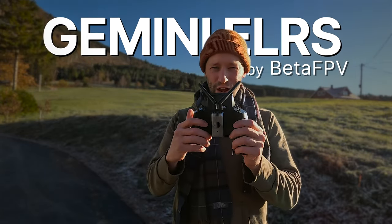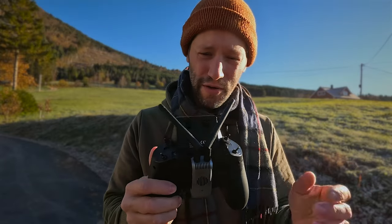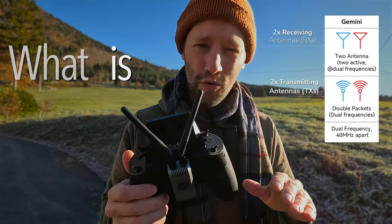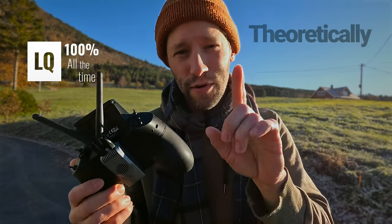Hey everybody, check it out. This is the new Beta FPV Gemini Transmitter Receiver Combo. What the heck is Gemini? Basically, it's two transmitting antennas going to two receiving antennas on your quad, giving you 100% LQ all the time — theoretically.